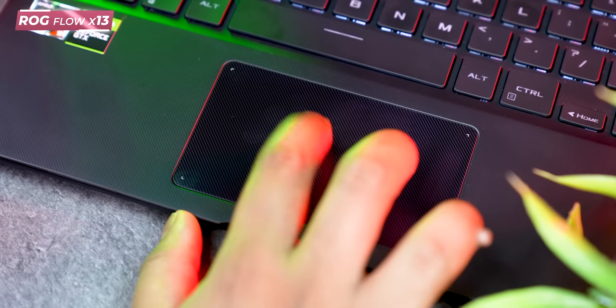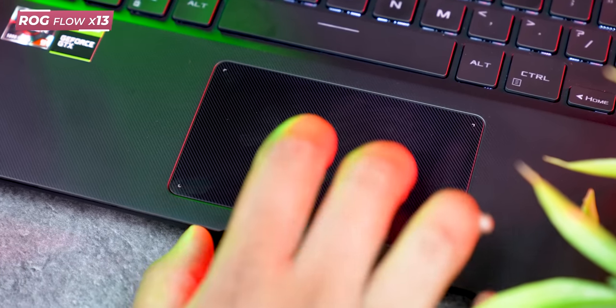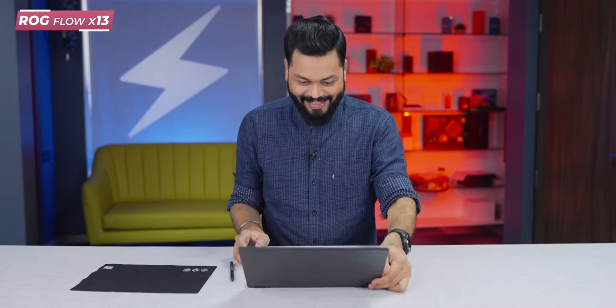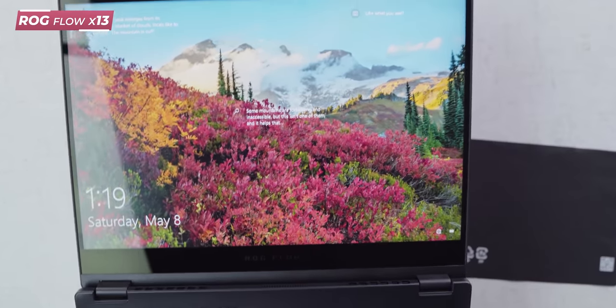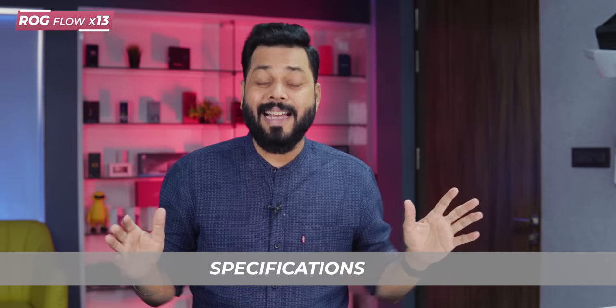The trackpad distance is slightly on the smaller side. One thing to note — if your fingers are oily, that definitely shows up on the surface. Now, time to start it up. Backlit keyboard — I can see the backlight, but it is not RGB, just plain white. And look at that screen — wow! Very very punchy colors. It literally looks like an AMOLED screen, to be honest with you.